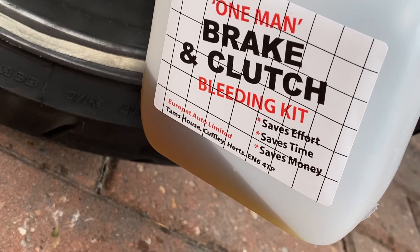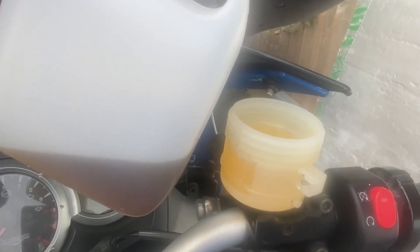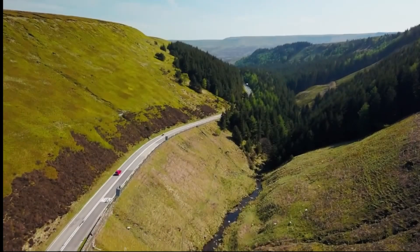This job was made more simple with my one-man bleeding kit. This was a £5 piece of kit which I'll post a review video on shortly, so don't forget to subscribe to see that video.